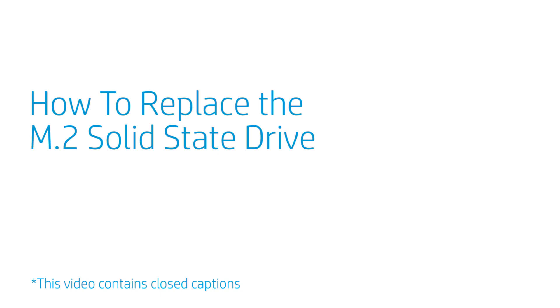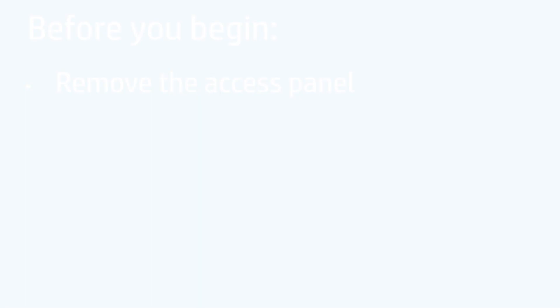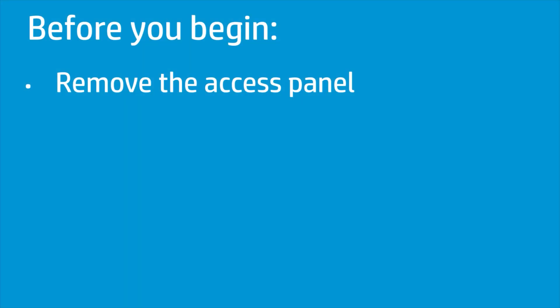How to Replace the M.2 Solid State Drive? Before you begin, remove the access panel.